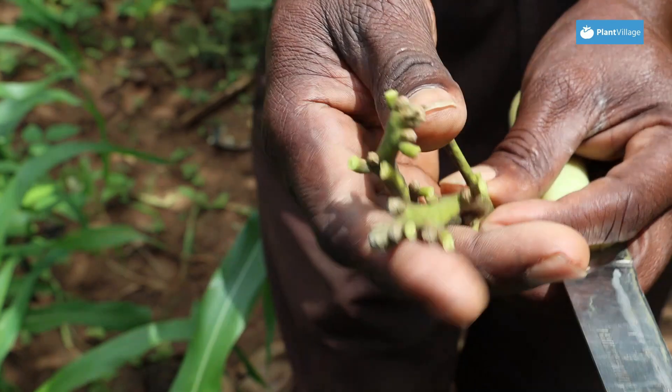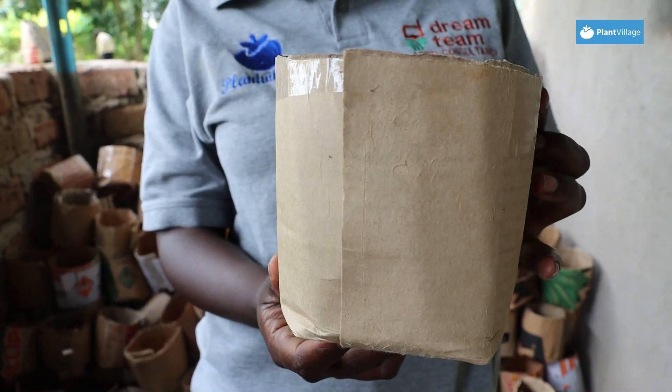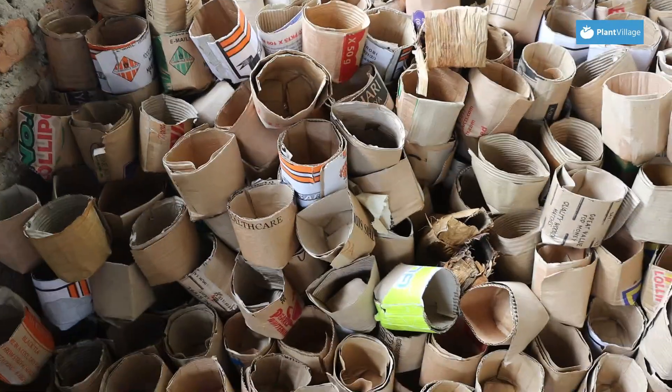We are dealing with avocado tree management and also grafting. We had been using plastic pots, but now Plant Village, through their teams, has trained us to make pots from locally available materials, which are cardboard boxes. We cut the boxes and make the pots out of them.